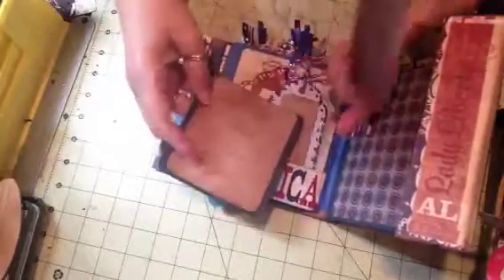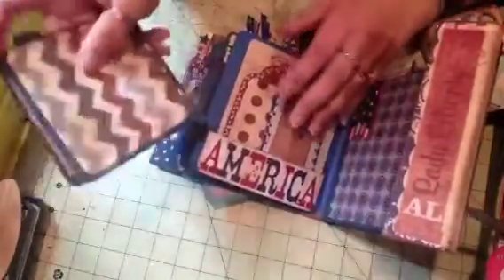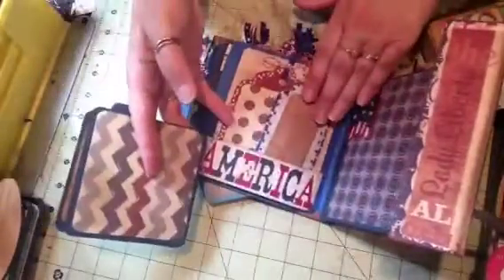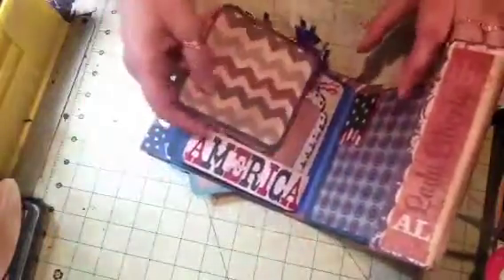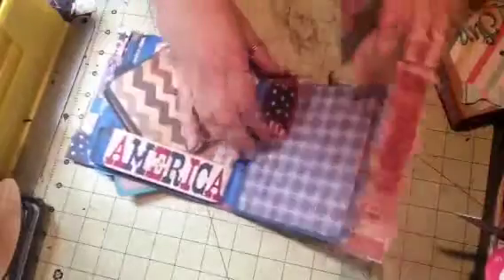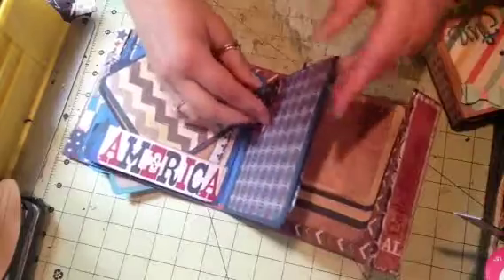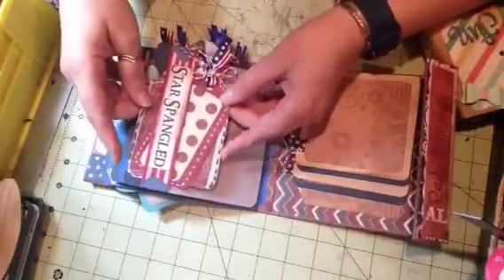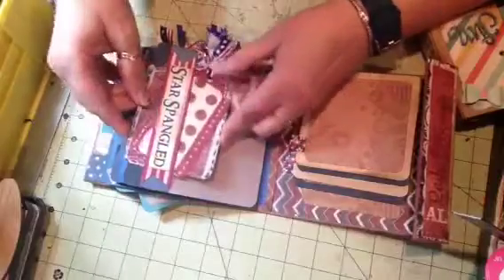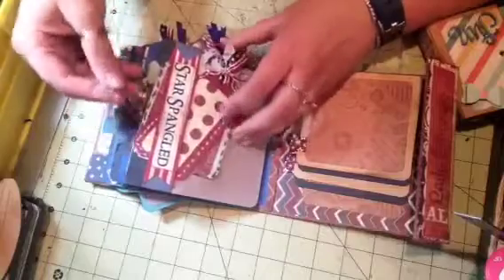Over here it says 'America' — sorry about that, Jacob was being patriotic but I needed to keep my concentration. I made the America section into a pocket. This banner came from a printable on Pinterest, and then there's a belly band where I slid these tags under, and then there are the photo mats.